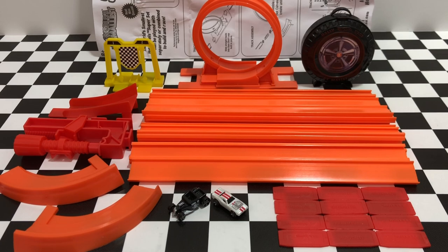So here we have everything that came inside the Super Set: the track, the loop, the jump, the curves, the cars, and of course the instructions on how to use it.